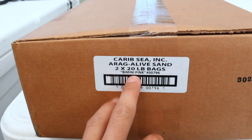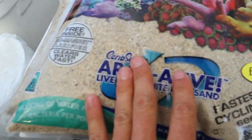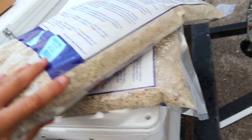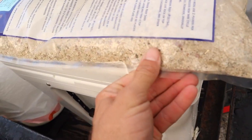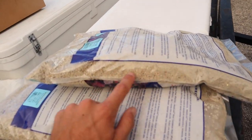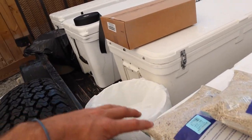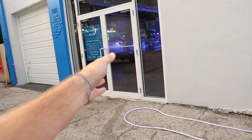We've got four Bimini Pink bags of sand. It says it's pink because of the little pink shards of coral in here — kind of hard to see, but you can kind of see right there. A little bit of pink to it. We've got four of these and two regular reef sand. We've got all our coolers. We've got to head back inside and pay and head home to fill the tank.